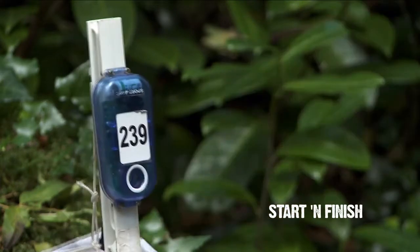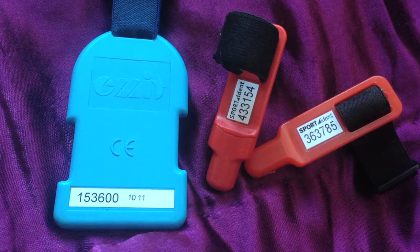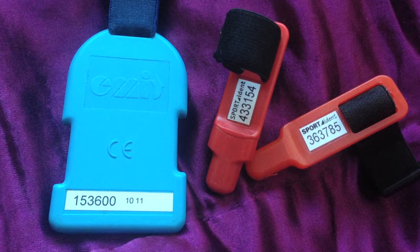Start and finish. You will need an E-MIT or Sport IDENT card. They are electronic tags that give a timestamp of each control you visit.